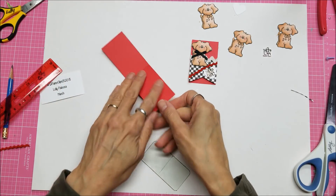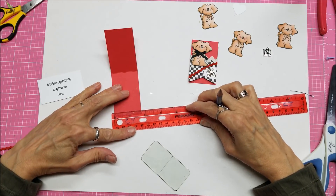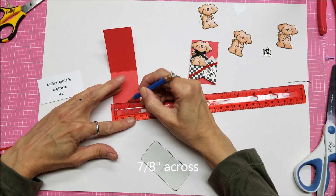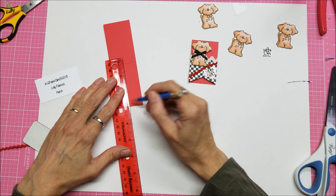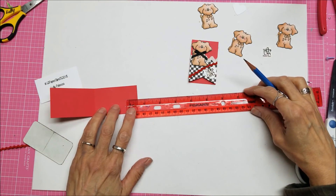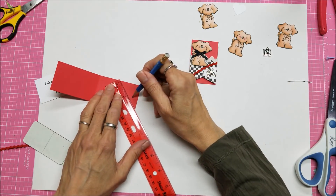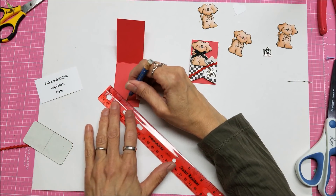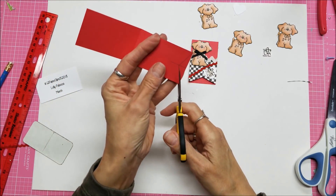To do this little chevron banner thing, I flipped it over and measured halfway across — that's seven eighths of an inch. I made a little mark there and then drew up three eighths of an inch. With that mark I drew lines to both corners and cut those out to make a fishtail.